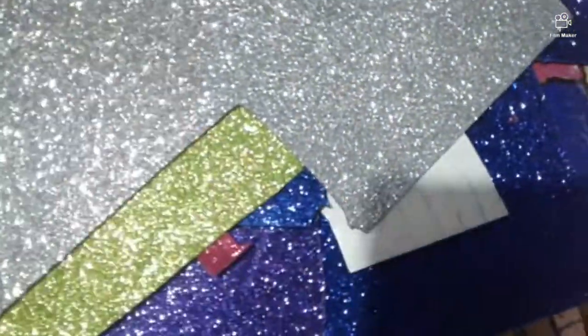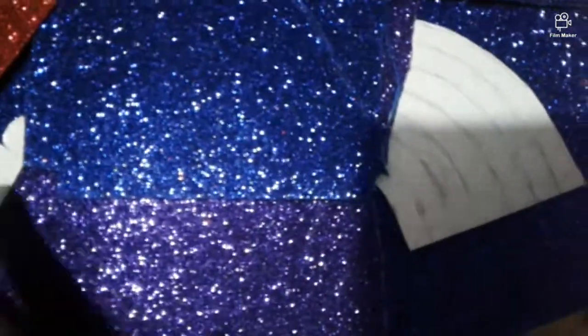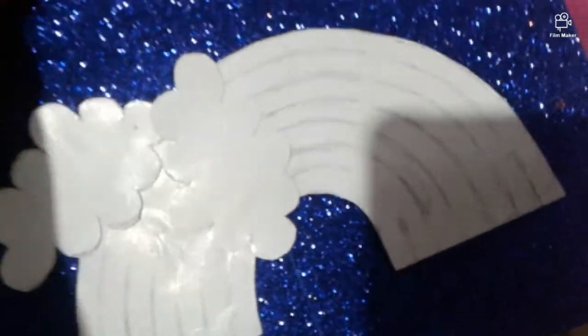Let's go to our glitter foam sheet. The colors are: yellow, orange, silver, green, pink, blue, and violet. We will put all the colors.